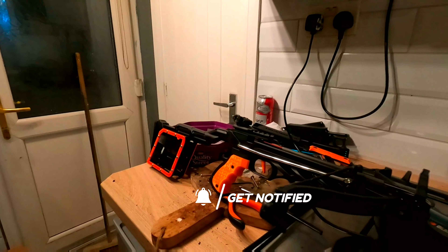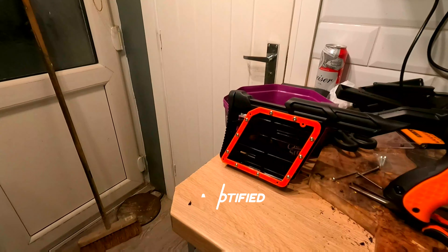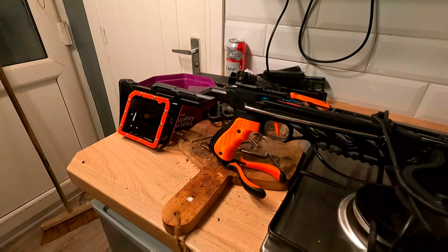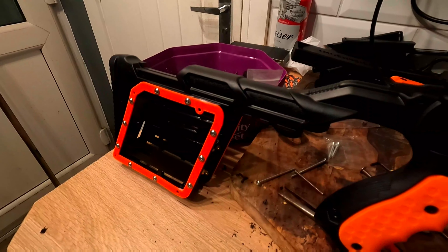Hey guys, Maggie here — just a little fun update so you know what's going on for your New Year's Day viewing. We are having a look at the OP360 MOLLE upgrade — what do you guys think? The video should be ready for New Year's Day so you have something to watch.